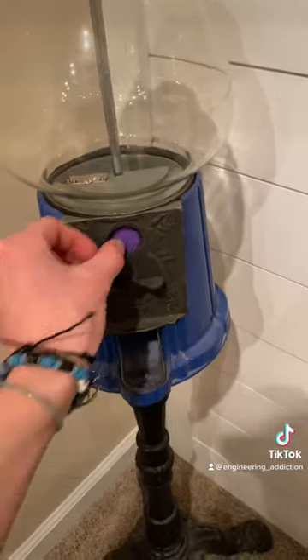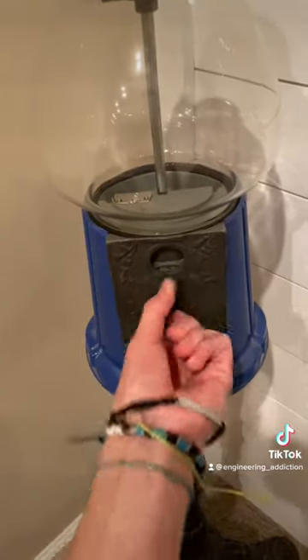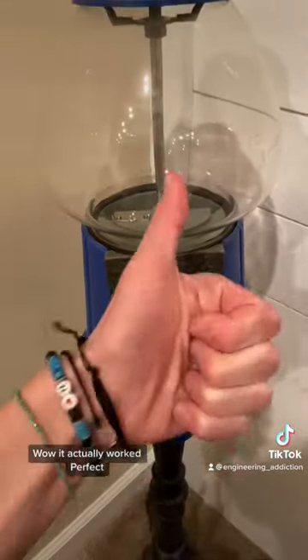Now for the moment of truth. Wow, it actually worked. Perfect.